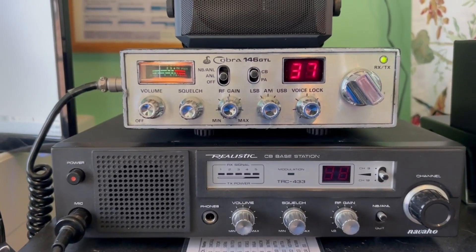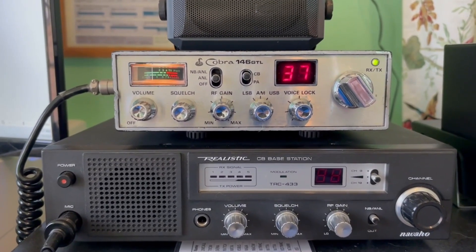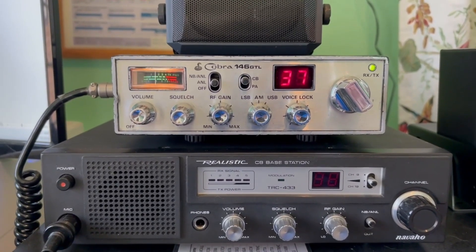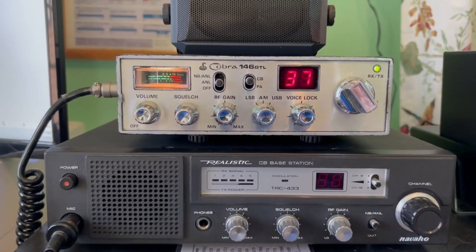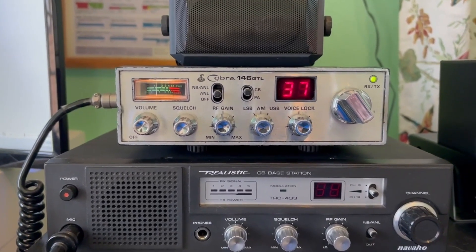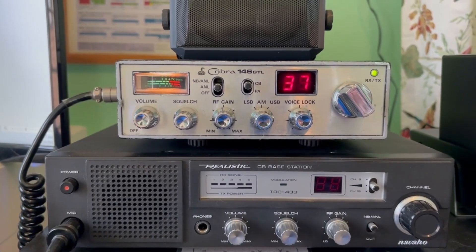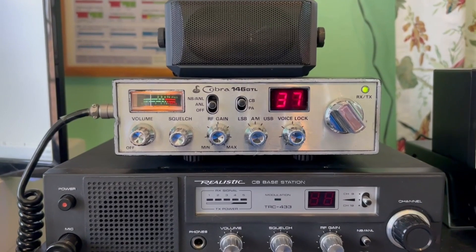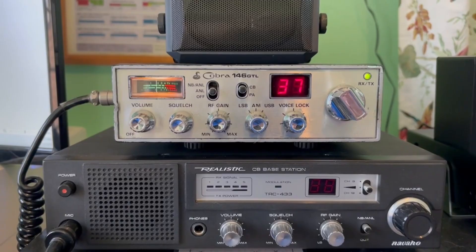I'd like to give a shout-out to James, who suggested using the two-radio method. I only had to separate them about 10 to 15 feet, and with the dummy load on the Cobra it worked fine. We're on frequency now and I'm happy — I didn't know you could do that without a frequency counter. Thanks for watching and I'll see you next time.